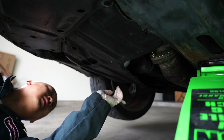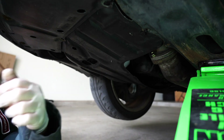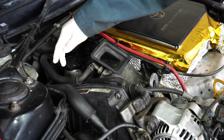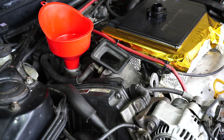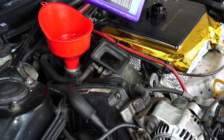With the splash guard reinstalled, we can go ahead and take the jacks out, remove the stand, and lower the car. We'll go ahead and remove the oil cap, put the funnel on, and start pouring the oil in.